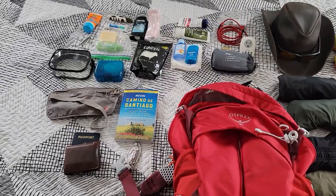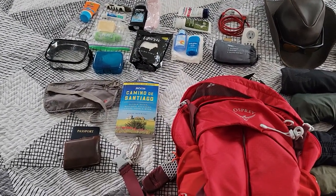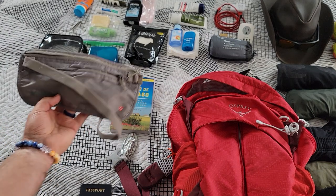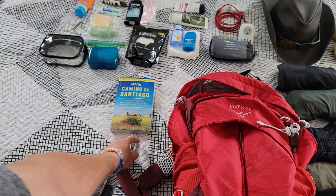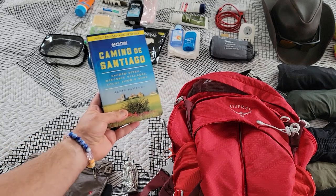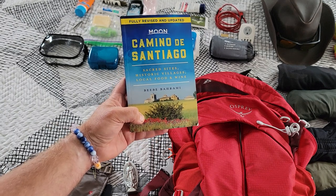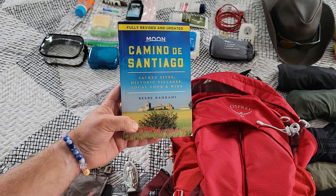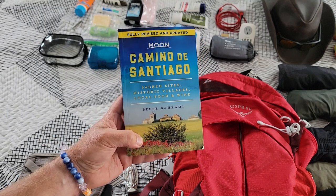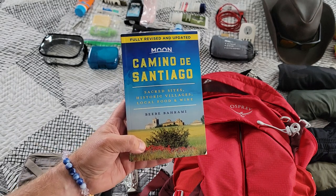Got my wallet and passport. I also have my money belt — always good to have while walking around. There's a little Camino sentimental item here too. The guidebook I'm going with — I did some research and there are different ones out there. Since COVID and inflation, I wanted a more up-to-date guidebook because a lot of information is already out of date if you're looking at things from before COVID. This one's pretty good.